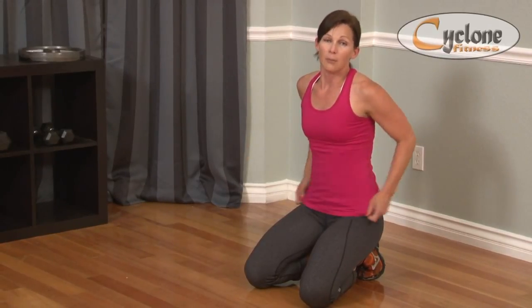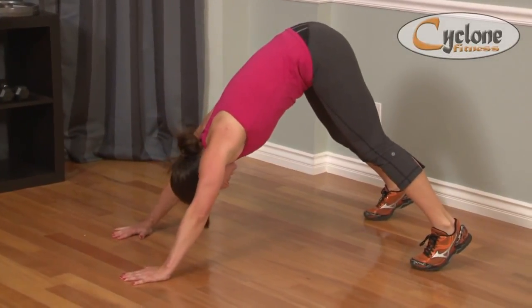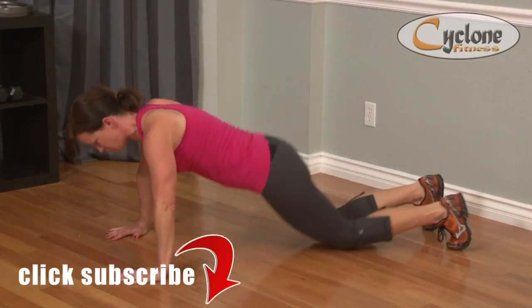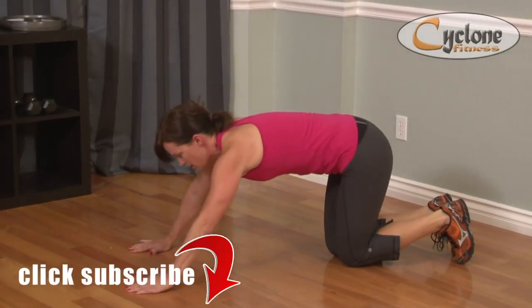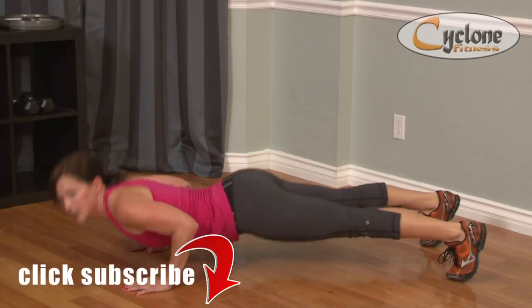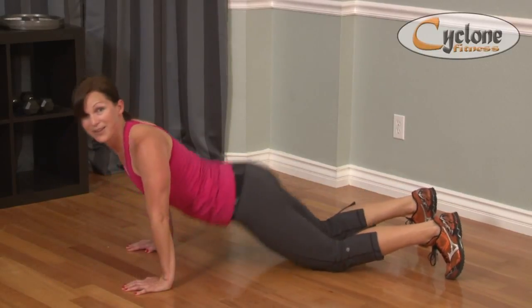Then you can put them all together when you feel strong in each of these movements. Work your pike press to get that movement. Do slow-mo push-ups until you feel really strong in the push-up. And do the Cobra down — bend the arms, bring your chest down and bring it up. Your tush will be raising as your chest goes down.